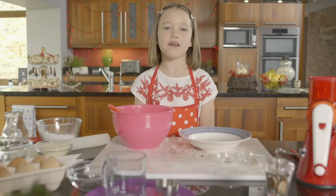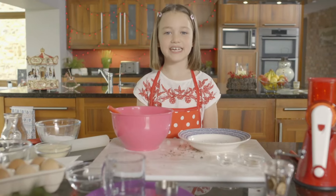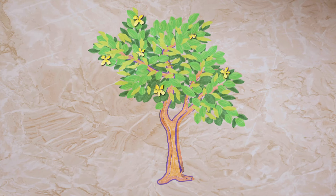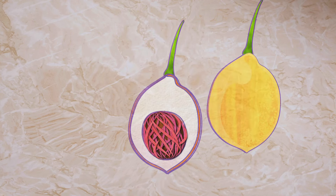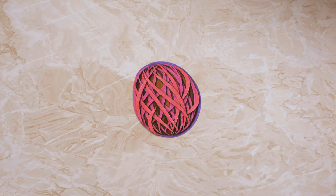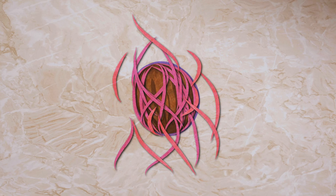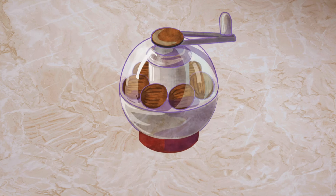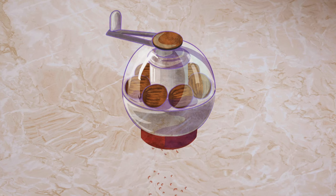Now it's time for my very special ingredient — and you know what that is, don't you? It's ground nutmeg. A nutmeg tree has green leaves, grows yellow flowers and small pear-shaped fruit. Inside each fruit is a shiny seed covered with red threads. These are dried in the sun and the threads are removed to reveal the nutmeg seed. This is then ground and used to add a sweet taste to lots of different recipes.